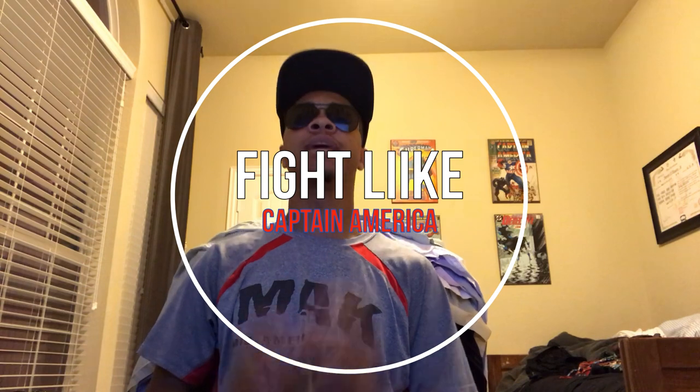What's up guys, ninja here bringing you another episode of Fight Like a Superhero or Super Villain — really the Fight Like series. This is the series where I take a character from comics, movies, TV shows, video games, all of it, and teach you what it would take to learn how to fight like them. At the end I'll go into techniques you can practice at home. This episode: Fight Like Captain America.